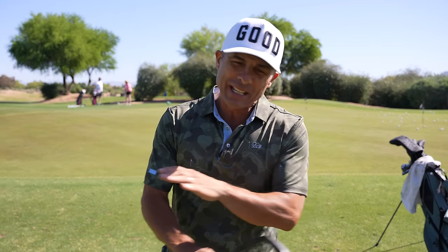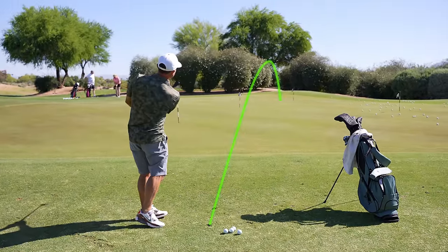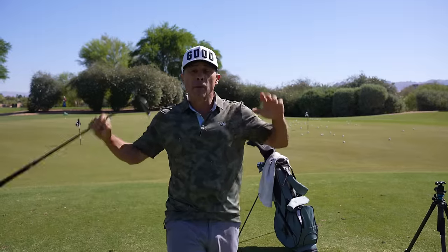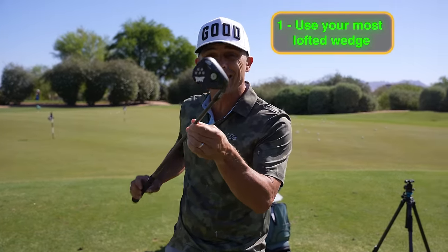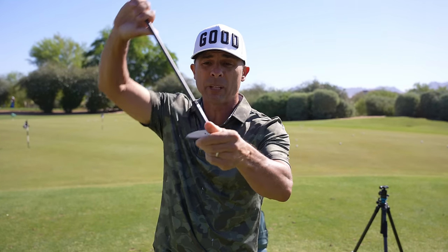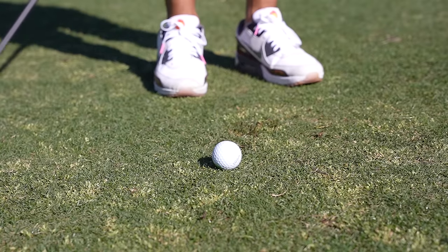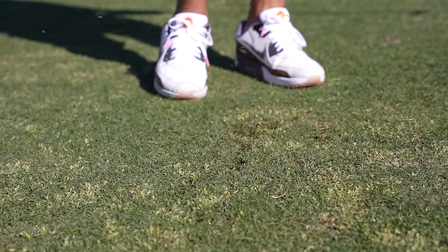Today we're going to learn how to hit the sexiest shot in golf — that low spinner pitch shot. First, you want to grab your most lofted wedge. This is the 60-degree wedge. I have 10 degrees of bounce. This is the PXG C grind wedge. So you are going to use a high-lofted club to get a super low shot.